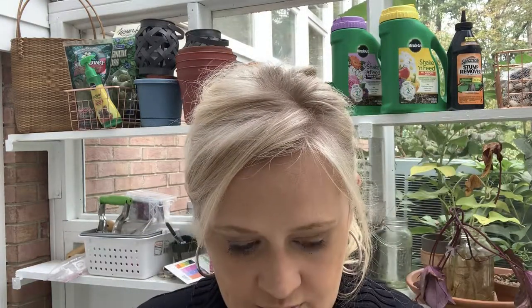The first thing I'm going to be planting is tulips. You want to plant your tulips about five to six inches deep, and your tulips go pointy side up — so pointy side up, five to six inches deep.